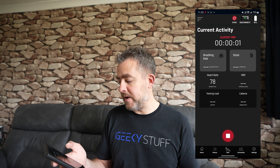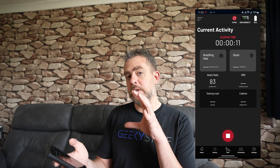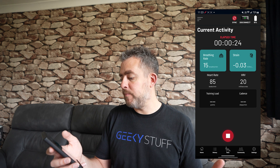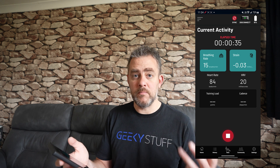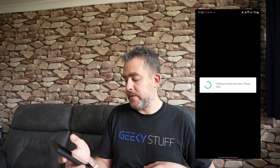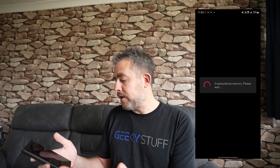Click start activity, it vibrates, and we're off — heart rate 78. From this point you cannot go into ECG live view, it says please stop recording before doing so. After a few seconds it populates: breathing rate is now 15 breaths per minute, heart strain is negative which is good, and heart rate variability is 20. Cadence will populate once you're actually running or cycling. You can also stop recording by double-clicking the device button, and start it the same way without touching the app.